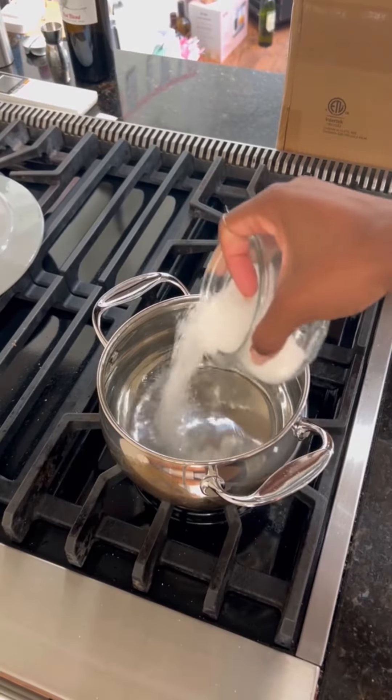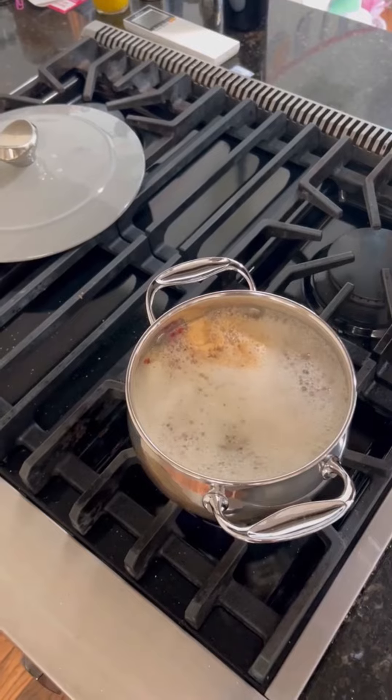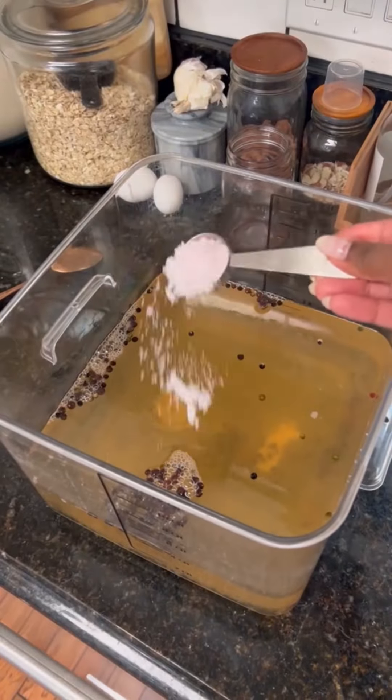We will start by making a brine that the chicken will sit in overnight. Dump in some kosher salt, whole peppercorns, and some garlic powder into a small pot of water. Once everything's dissolved, we're going to introduce this mixture into a bigger container of water, which is just about a gallon.